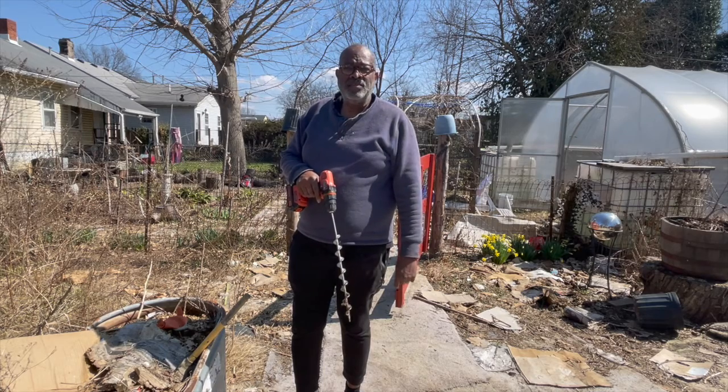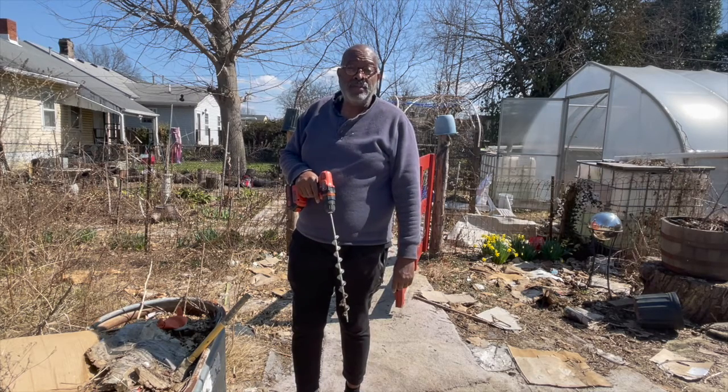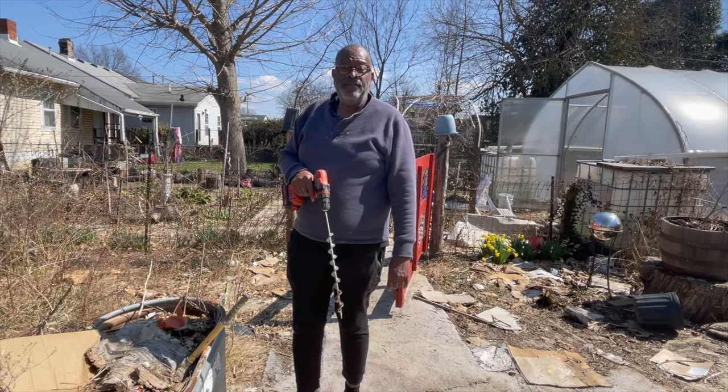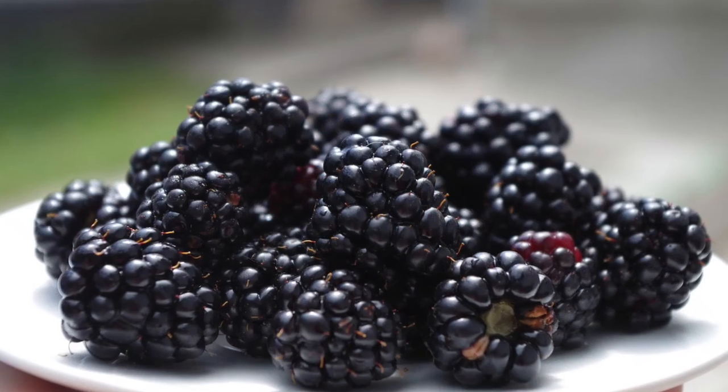I put the ones that even had roots already attached that had grown into the ground. I'm really excited that this spring I probably won't harvest blackberries, but next year I'll be able to harvest a handful of rich, juicy blackberries.